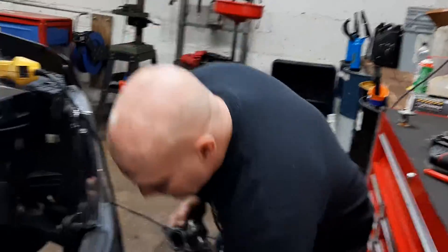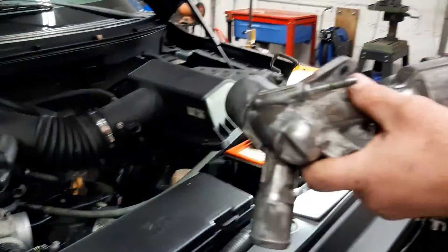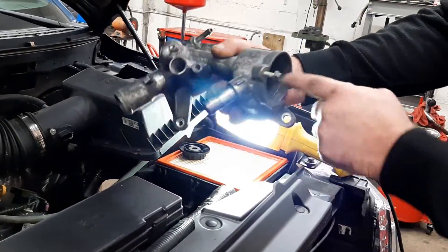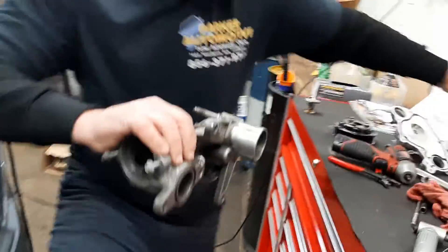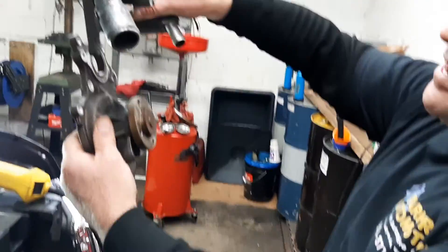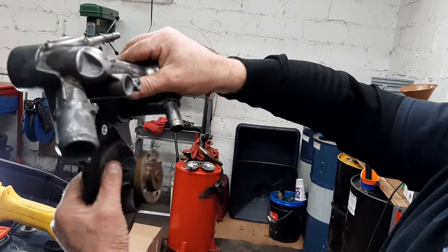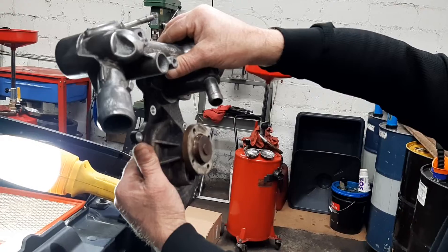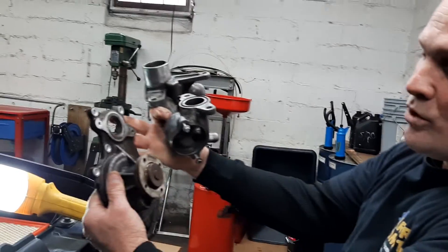I'm going to have you look up here real quick. On this vehicle, this right here is the thermostat housing. This actually has to come off — the way it's bolted on is on here. This is your water pump; it sets like that. This piece right here goes just like this. In order to get the water pump off, you have to take the whole thermostat housing off to get to the water pump itself.